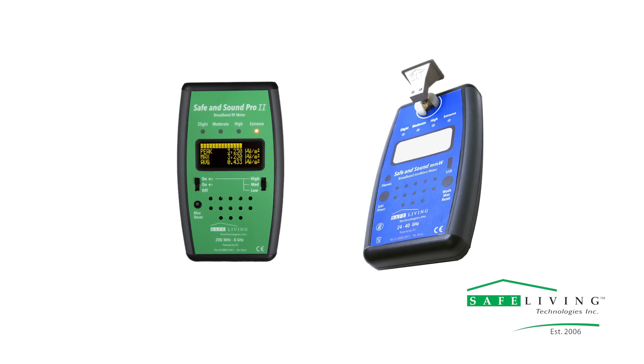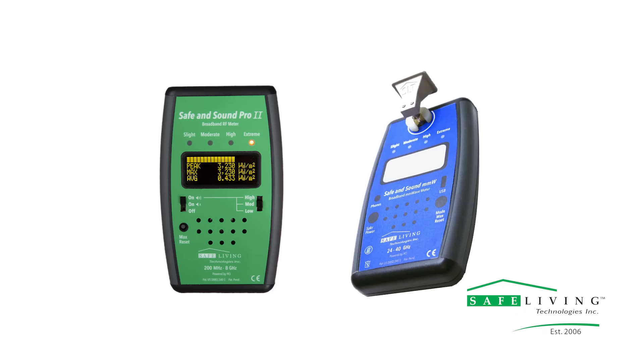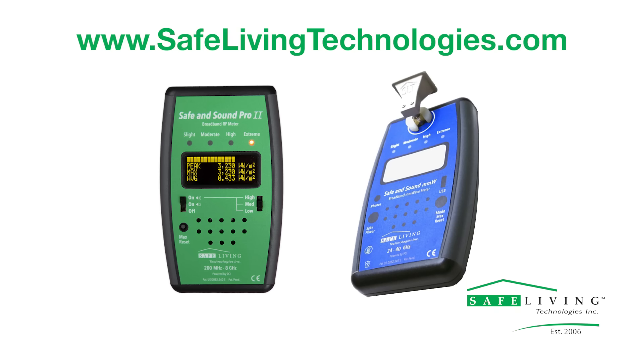Overall, the Safe and Sound Pro millimeter wave meter is the perfect partner to the Safe and Sound Pro 2, our low and mid-band 5G meter. For more information on the new Safe and Sound Pro millimeter wave meter, the Safe and Sound Pro 2, and other EMF mitigation products, please visit our website at www.safelivingtechnologies.com.